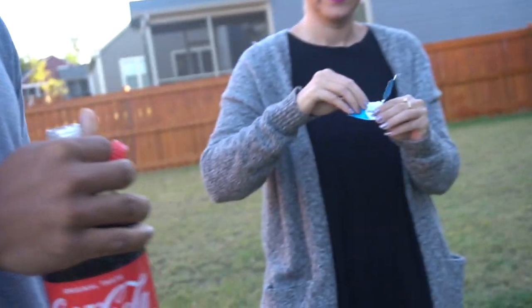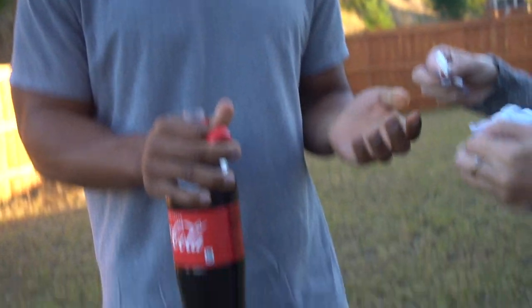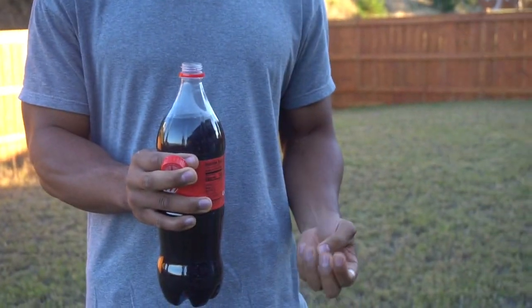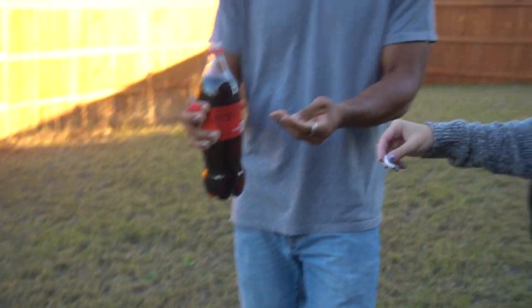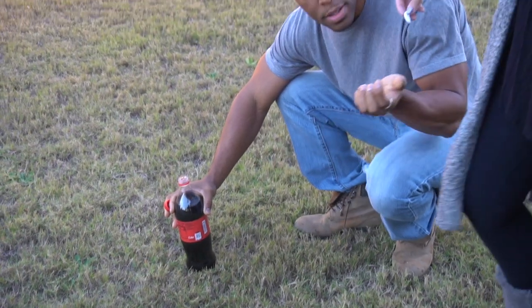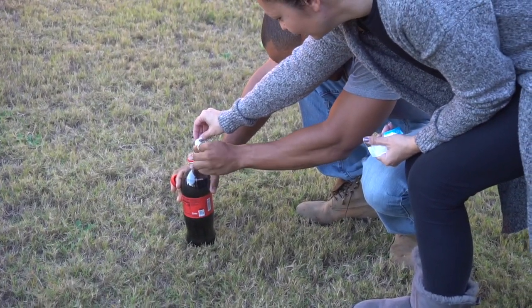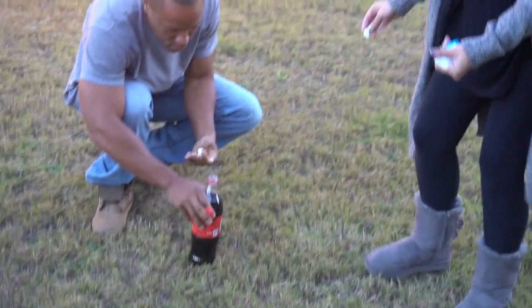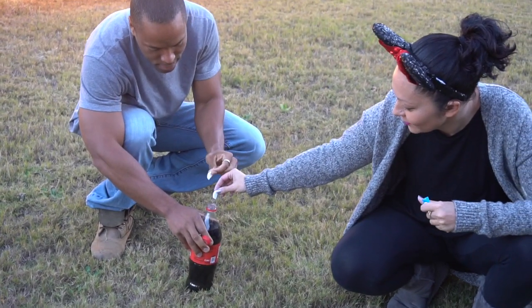Bring me three Alka-Seltzer tablets. We're gonna find out! All righty. That's only half — we gotta do it at the same time. You're gonna have to break them. Our balloon theory didn't work. I thought if you pour soda in the balloon it would expand and blow up, but that theory is not cool. Don't put your face over it — it's gonna explode right on your face! Ready, set, go!